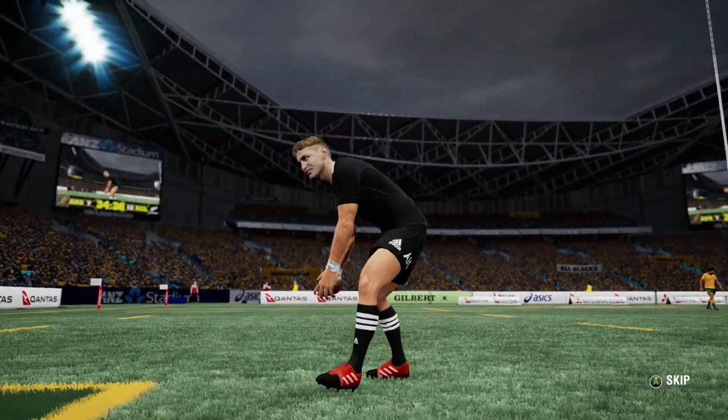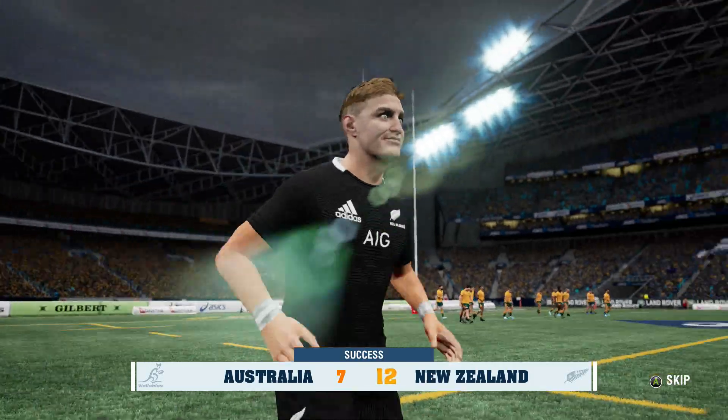Jordie Barrett to kick this one, the wind's straight behind him again. I've got that one a lot better and it has gone over. The score is now 12-7 to the All Blacks, and we are not at halftime yet.